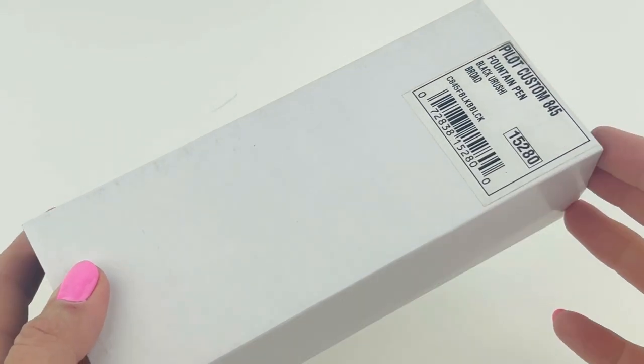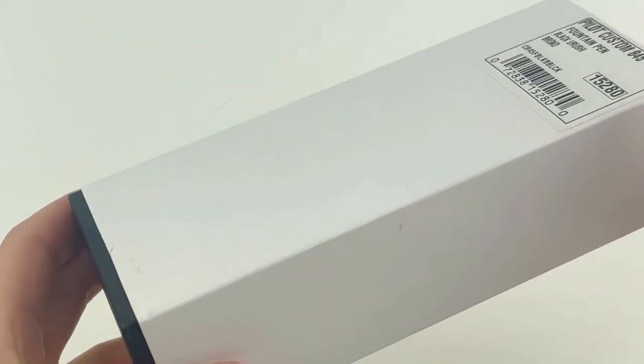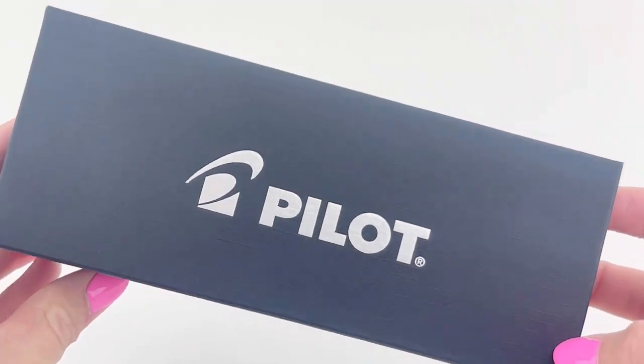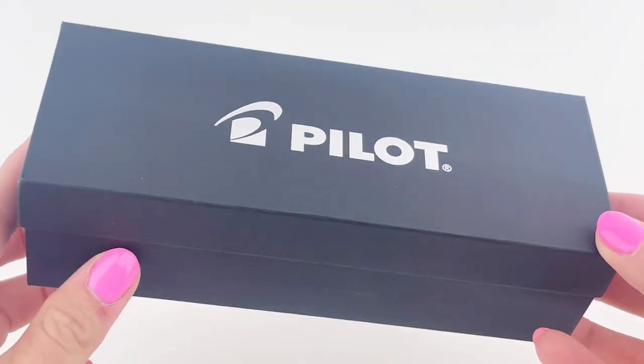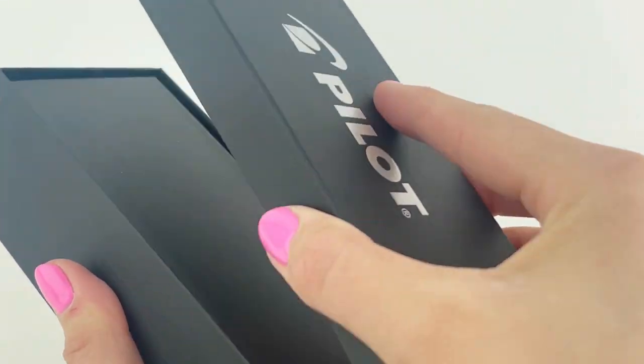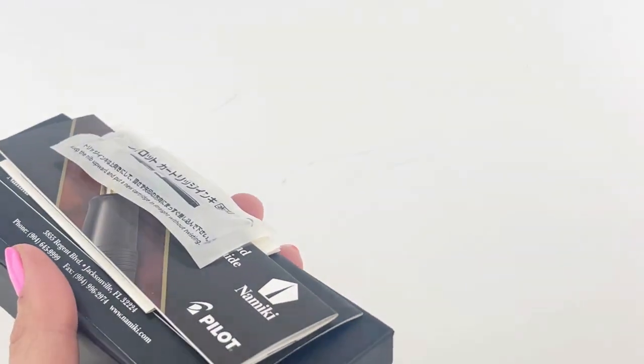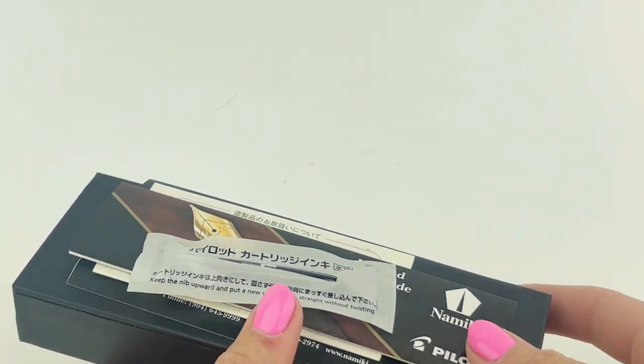Today we're going to take a look at the Pilot Custom 845 Fountain Pen. This is a custom line from Pilot for the USA. The packaging is what you would expect from Pilot — you pull off your white sleeve and underneath you have your dark colored box with the light colored Pilot logo, and it's a lift-off top.